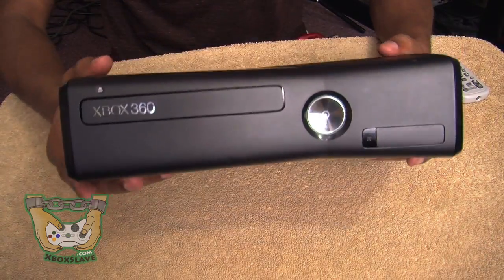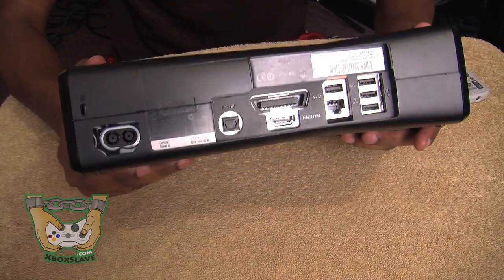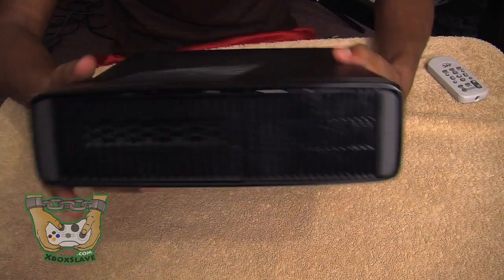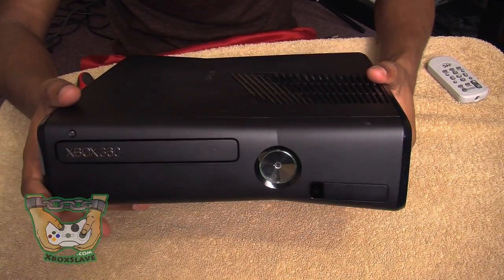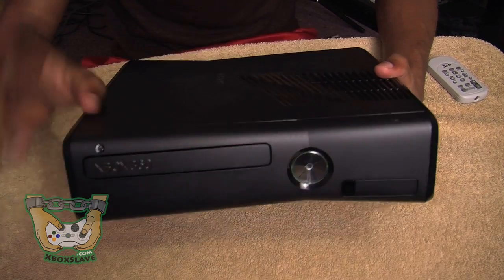And there you have it — that is how you put an Xbox 360 back together from scratch. Thanks for watching the video, guys. Don't forget to hit that subscribe button.